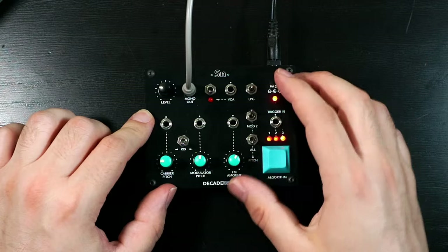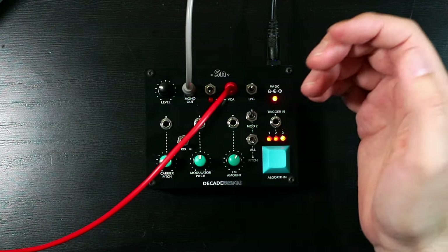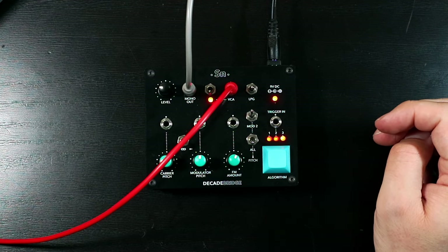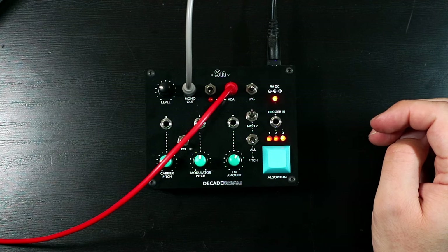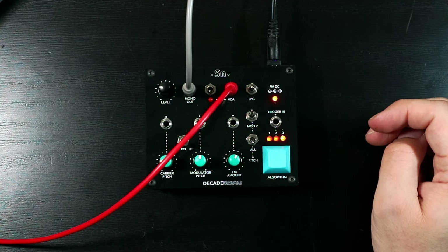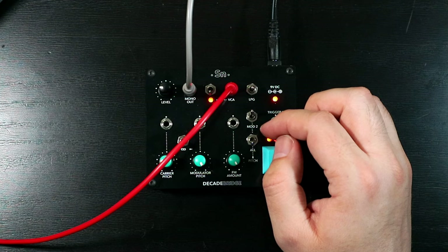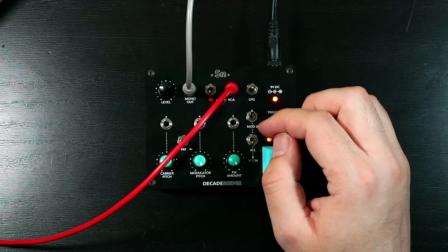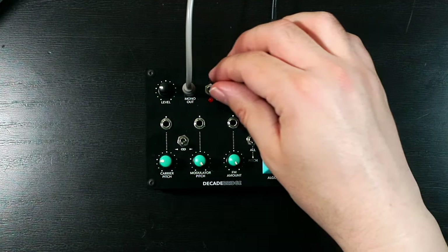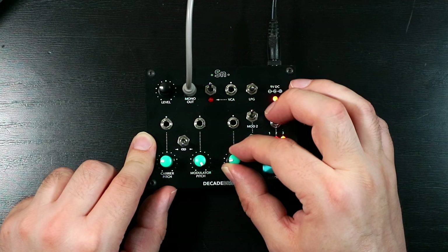If we bring that switch down, that's going to close off the low-pass gate. And if we patch in some CV there, we can trigger that gate — just changing the envelope shape here. So you can kind of set it up to be a little FM voice. Personally, however, I'm more interested in it while it's droning.